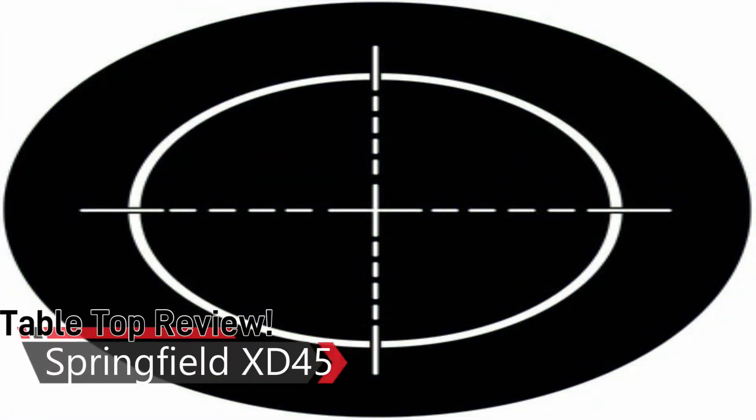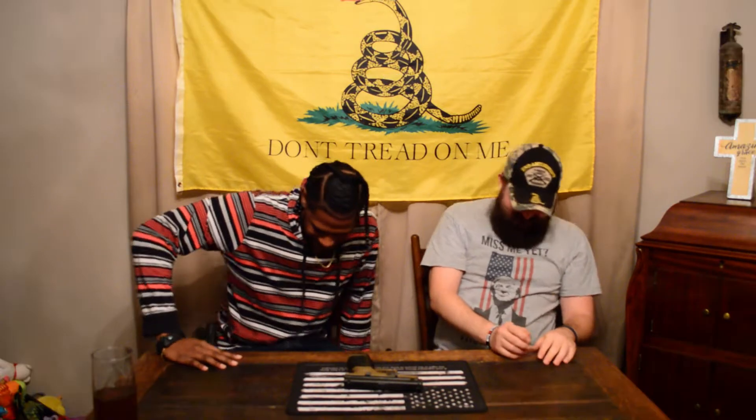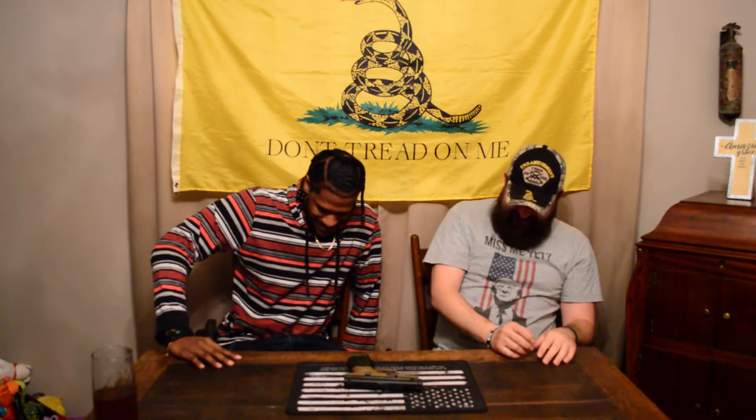Three, two, one, go! Oh buddy, go on dude, move! Buddy, move! Don't just come sit next to you then. That's fine right there.